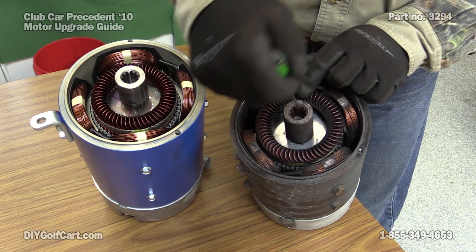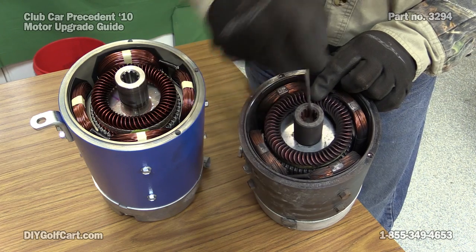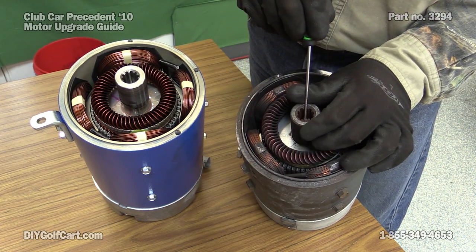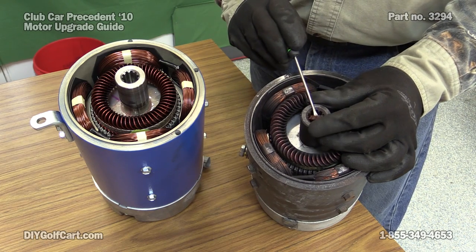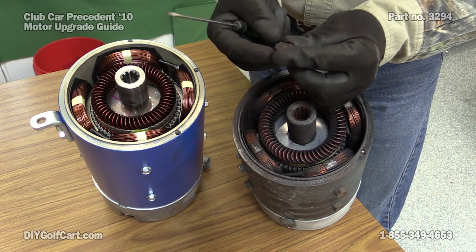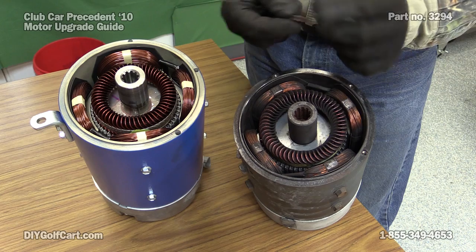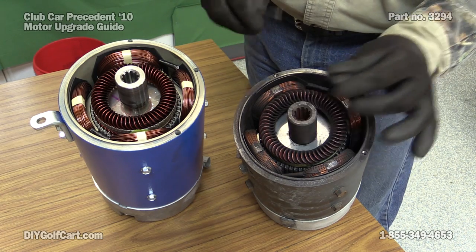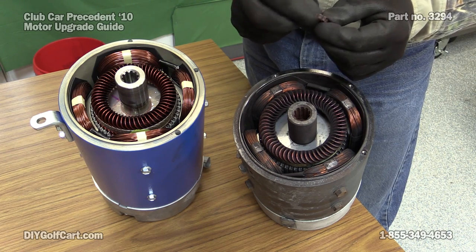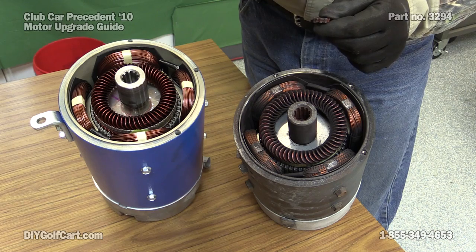One thing we've got to do is, on the old motor, down inside the armature, there is a rubber boot. This little boot — grommet, rubber piece, whatever you'd like to call it — needs to come out and go inside the new motor. This keeps it quiet and keeps the input shaft from rattling up against the armature. I'm going to clean this up a little bit, put an extremely light coat of grease on it, then put it down into the new armature.